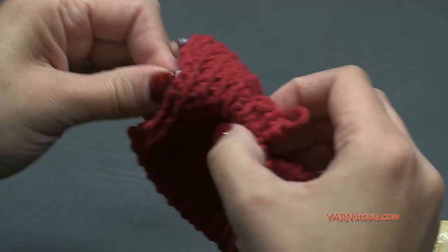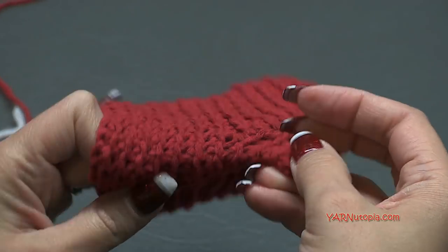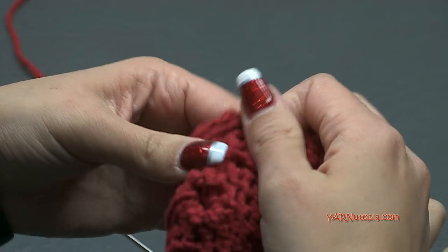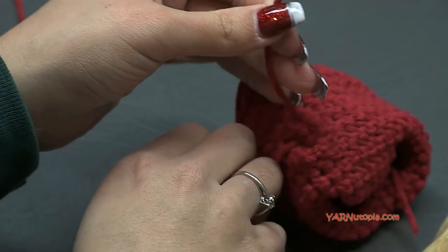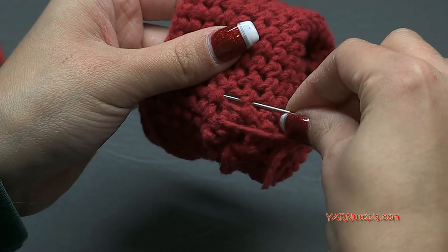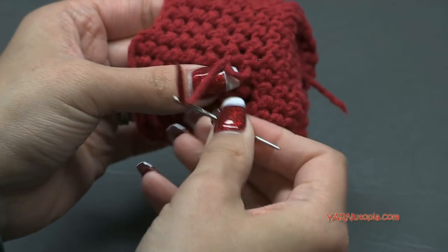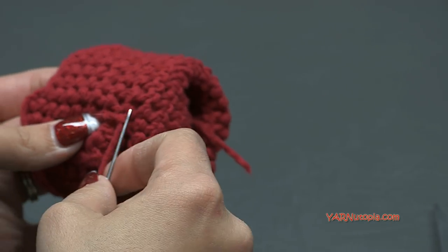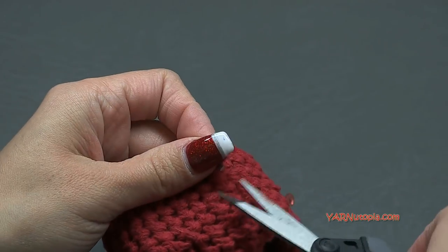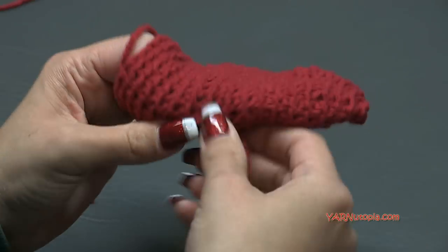Some of you might have a concern that there is a hole. Turn this inside out - where that hole is, you can take one of your stragglers and sew it closed. Just go around a couple of the stitches - that closes it up. Tie it in a knot, sew in the end underneath some of these stitches, and trim it short. Then flip it back right-side out and you can see that it has eliminated the hole.